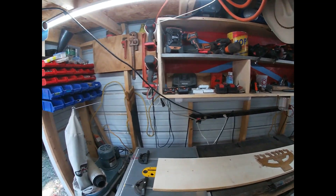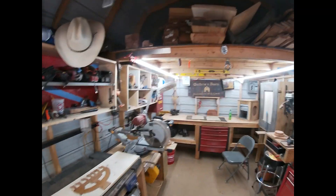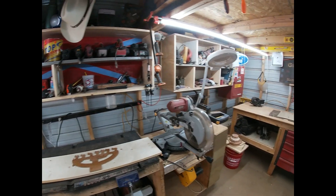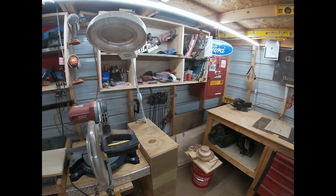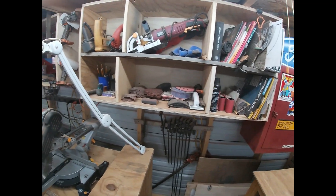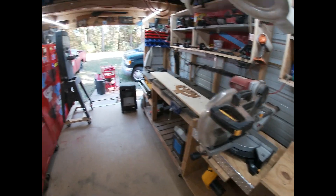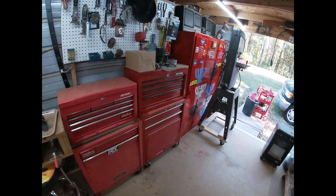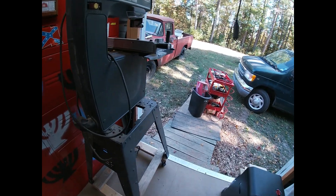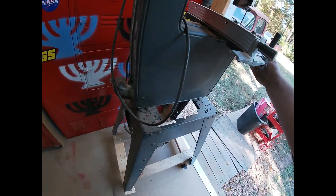Like I say, that's my lumber storage up there. There's not really much to show in my shop — I've just got things where I can halfway find them. It's such a small shop, everything's kind of crammed in together, so organization is kind of a job. I've got my band saw on wheels where I can roll it around and get it out of the way.